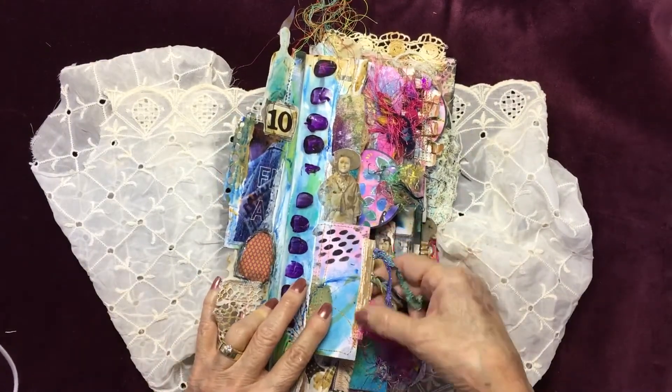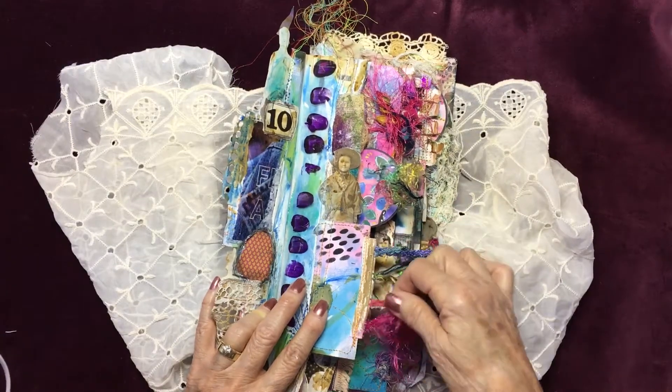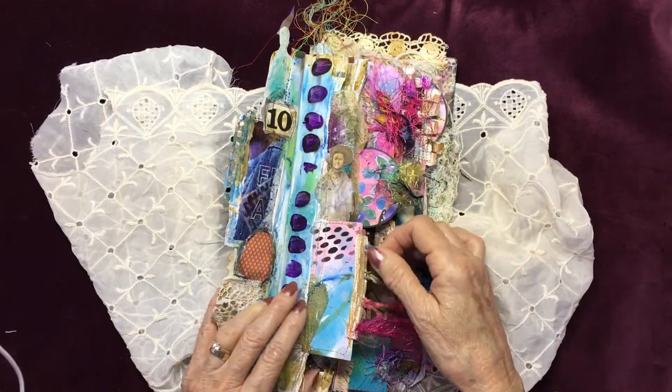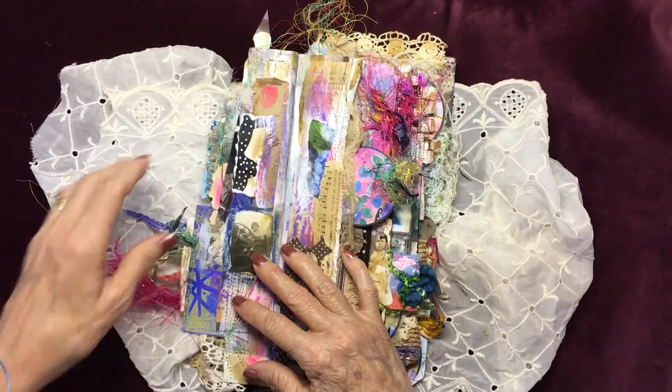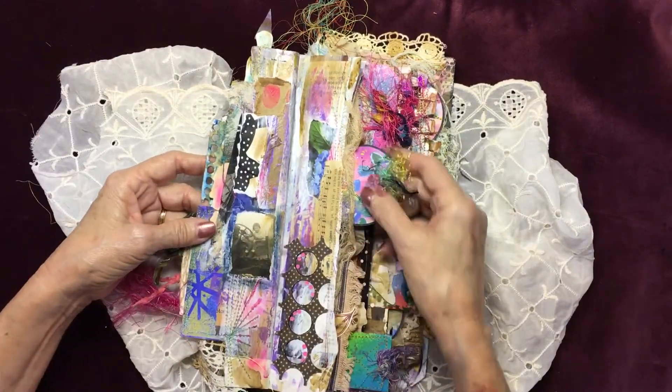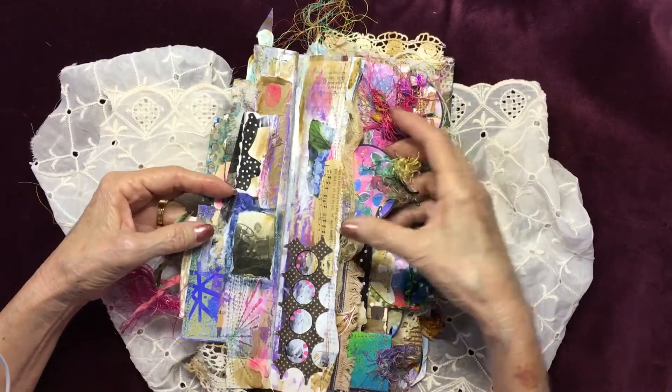This is actually off an old bra and it had all these hooks on it to hang stuff on, and I couldn't resist. These circles are free from Kristi Nazaro on her web page.